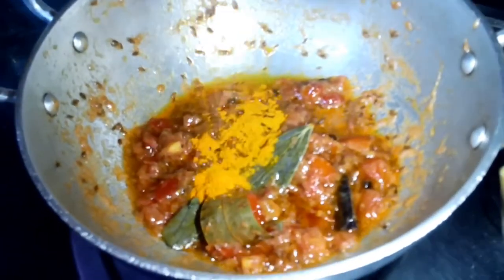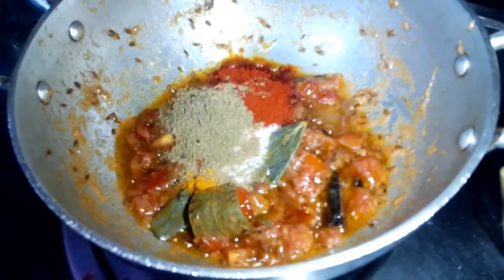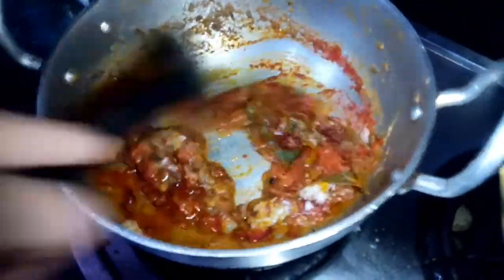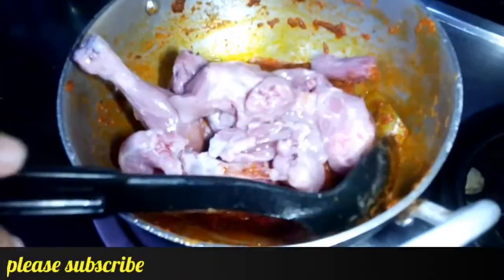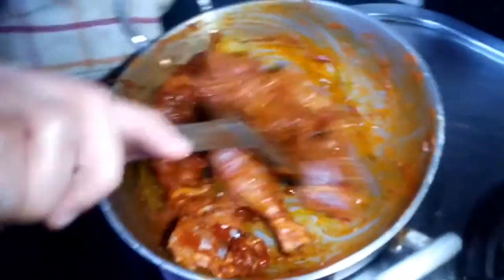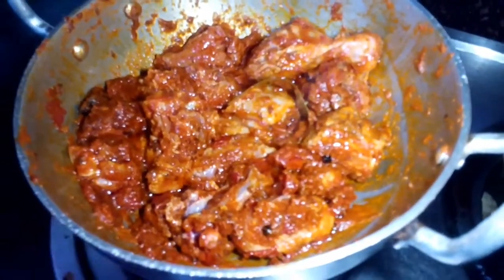Now we will add haldi powder, red chili powder, and coriander powder. Mix everything in the pan. Now we will add the chicken and mix it well.